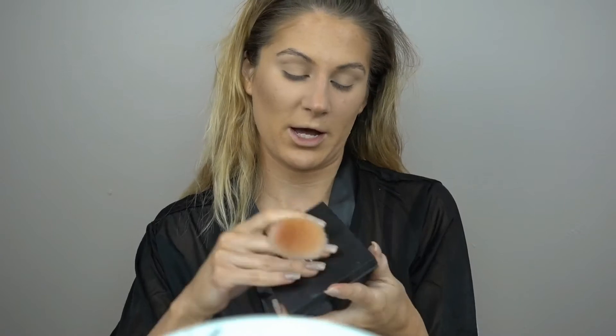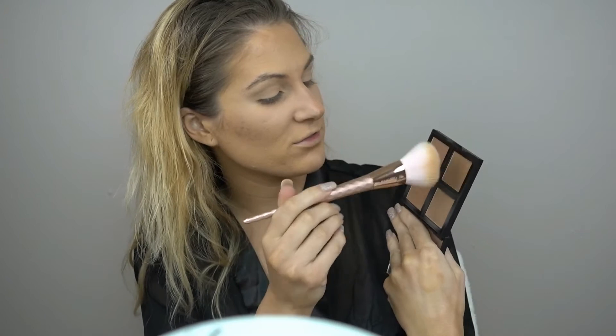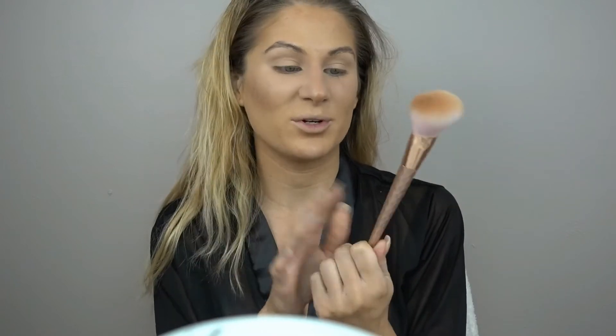I'm going to be using this e.l.f. bronzer palette today and I'm just going to take a mixture of these two shades here. This is a new brush I just picked up at Burke's Outlet — it's kind of like a Marshalls or a TJ Maxx — and it reminded me of a Real Techniques brush. It was only like five bucks and I thought it was so pretty. I've been using this the past couple days and I really like it for applying bronzer. I'm going to use a very light hand just to kind of set the cream and give the face some warmth.